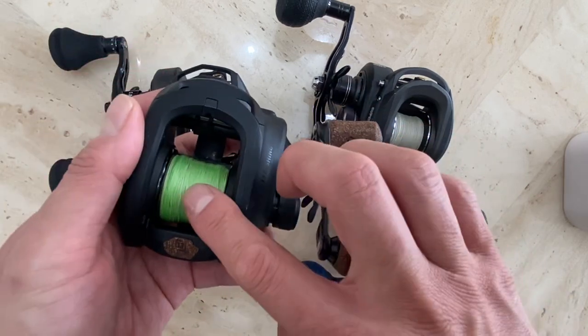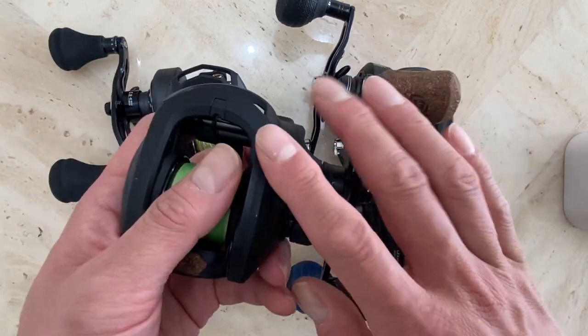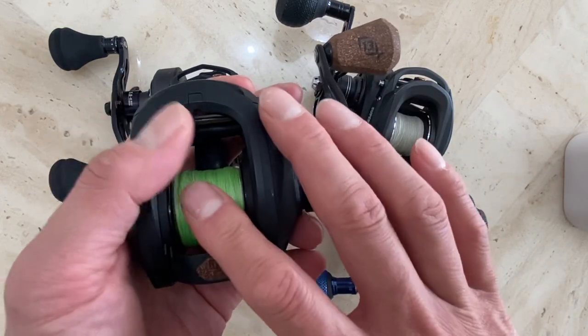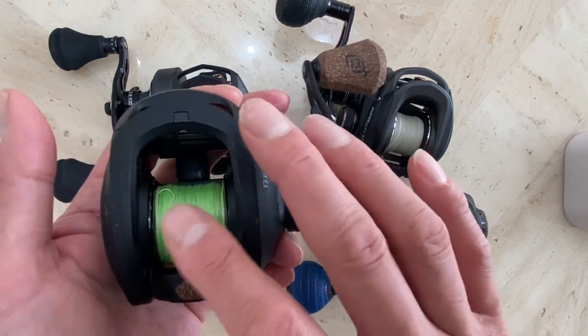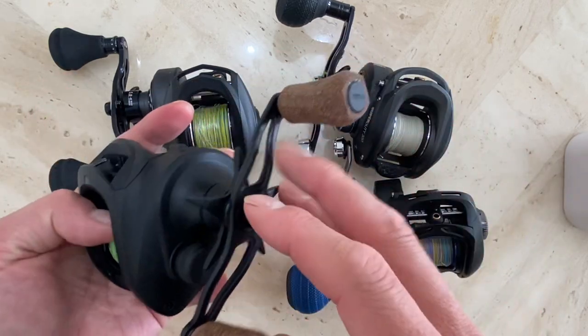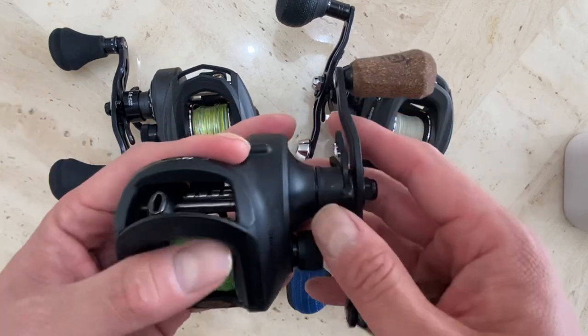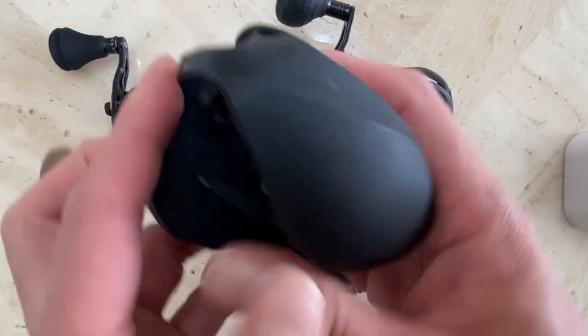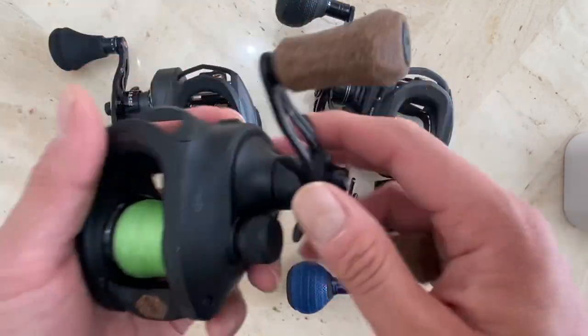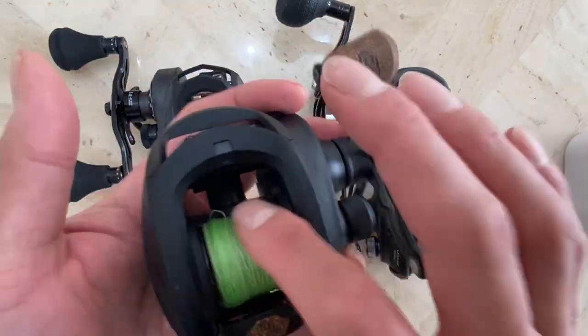I got the A3 from Amazon Warehouse — it was sort of a return product, not refurbished. If you search on Amazon you can find a lot of good 13 Fishing return products. People have second thoughts about paying $200–$300 and return them. It says it has a blemish or some issues, but I had no issue at all.